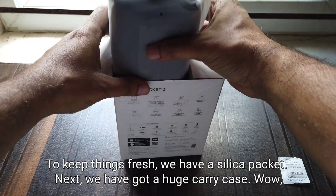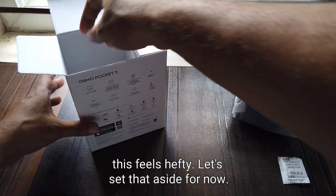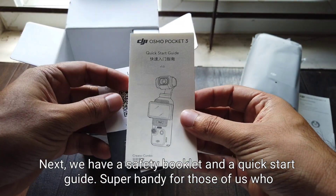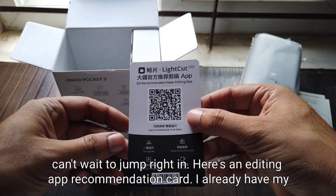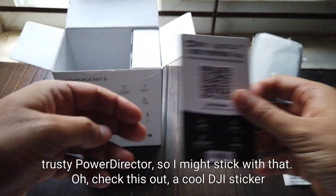To keep things fresh, first we have a silica packet. Next we have a huge carry case — wow, this feels hefty. Let's set that aside for now. Next we have a safety booklet and a quick start guide, super handy for those of us who can't wait to jump right in.